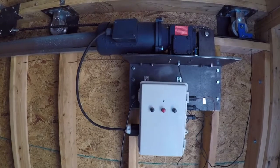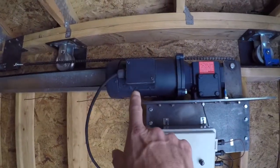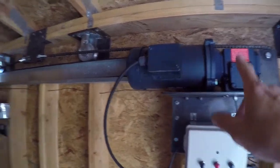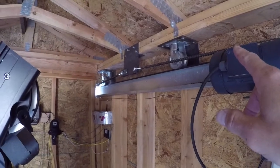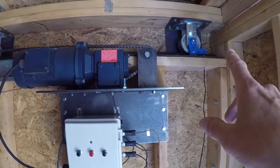Above the system is our roof motorization components. We've got our DC motor, our gearbox for gear reduction. You can see our chain setup over there, the chain attachment plate. Over here we've got limit switches.